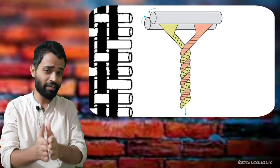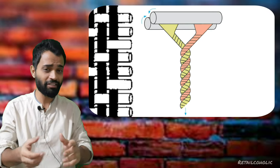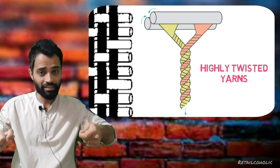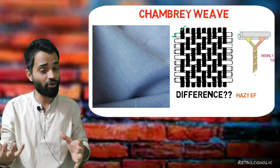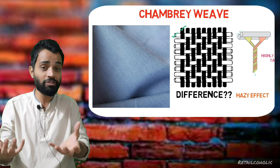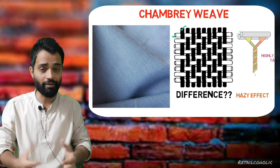Only one process differentiates between them: highly twisted yarns are used in a chambray weave, which creates a hazy effect on the fabric, giving it a dual tone effect.